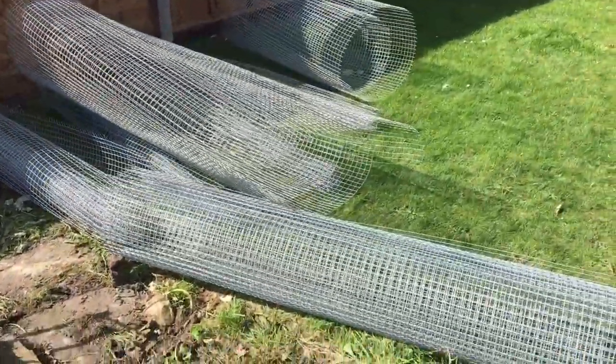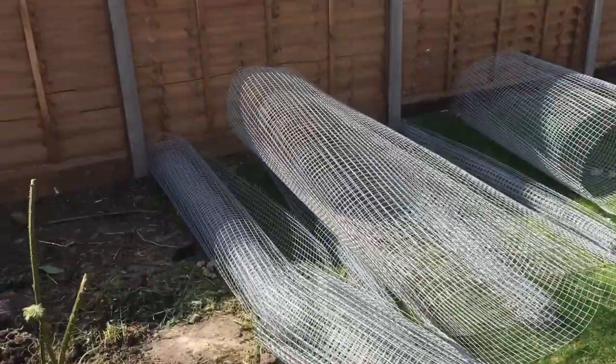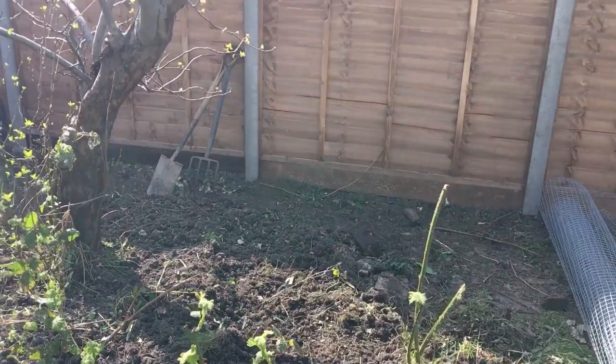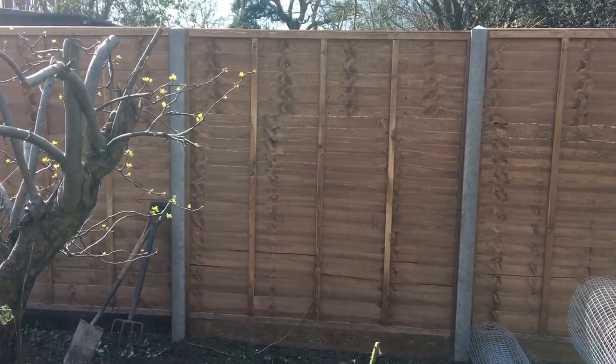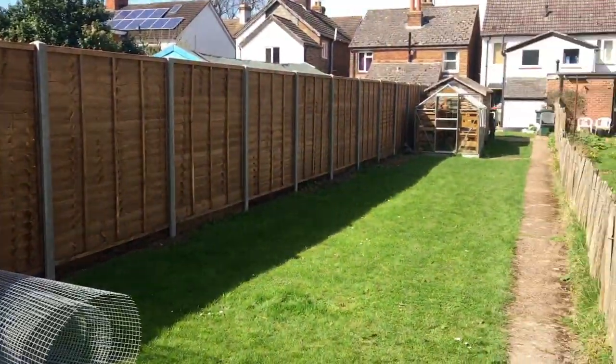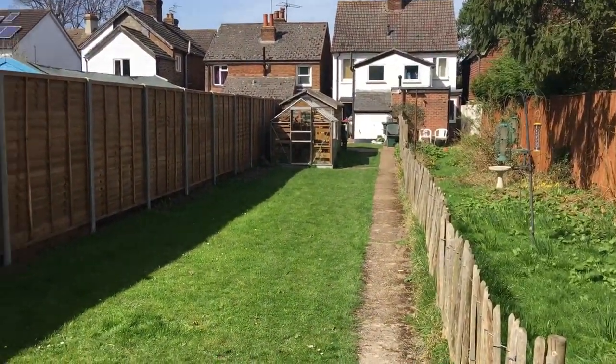I've got the chicken wire — this is aviary wire, it's a bit more expensive but it's better. I've already got a two-meter fence that I put in. Luckily my garden is pretty long.